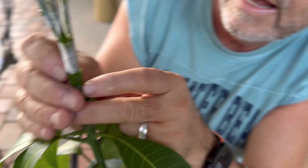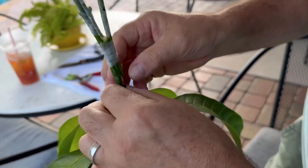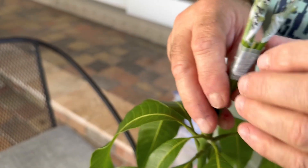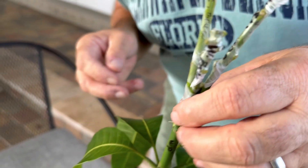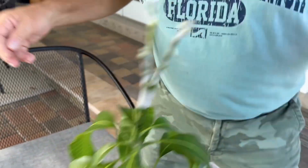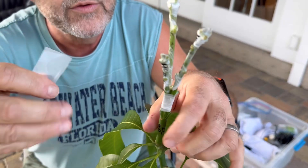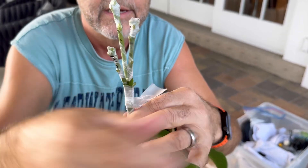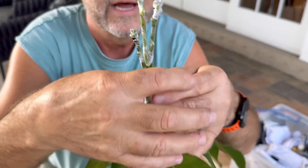That needs to be lined up. Can you see what I'm talking about? These cambiums, Dave — let me see over here. This one looks pretty good. This one needs to go over just a little. That looks real good. So I'm going to do just one more single wrap to make sure I don't move it around before I put the real strong stuff on — just to keep it in place. Because I've never done these before and I don't want them to move around.